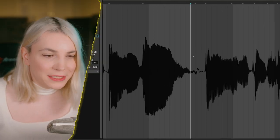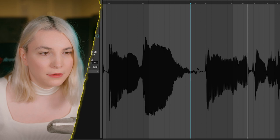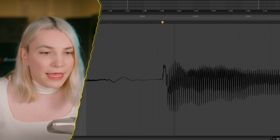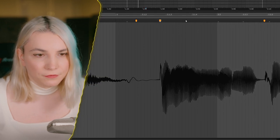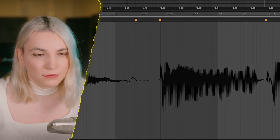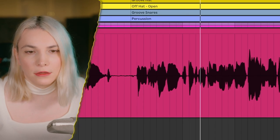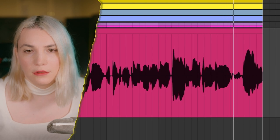That said, some parts are coming in way too early. The easiest way to fix this: put a marker where the transient starts and then nudge the clip into the correct position. There are a few things a bit early or late, but I like it. If you don't like it you can do quantization all the way, although I don't suggest it.